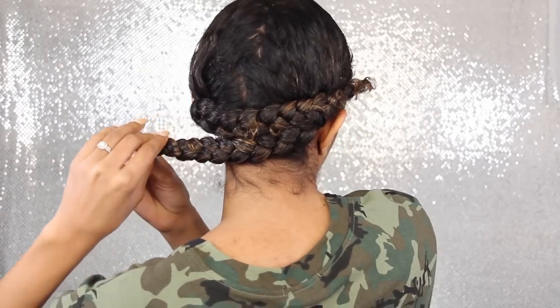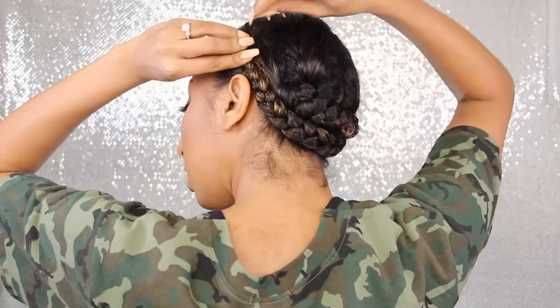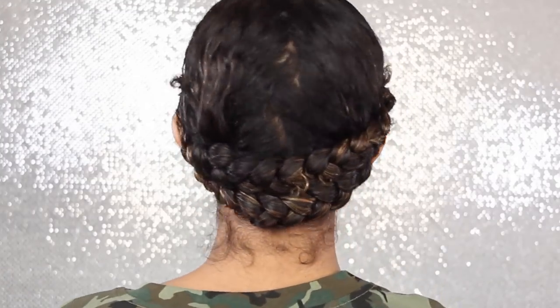Then we're going to do the same thing to the other side — go right underneath that braid, take the bobby pin, and pin it up right here. Alright, the hard part is out of the way.